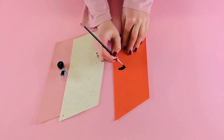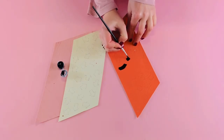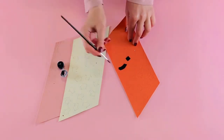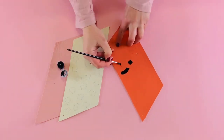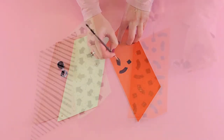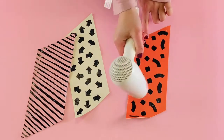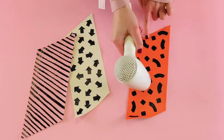Carefully fill in all the shapes using a paintbrush and leather paint. Leave them to fully dry or use a hairdryer to speed up the process.